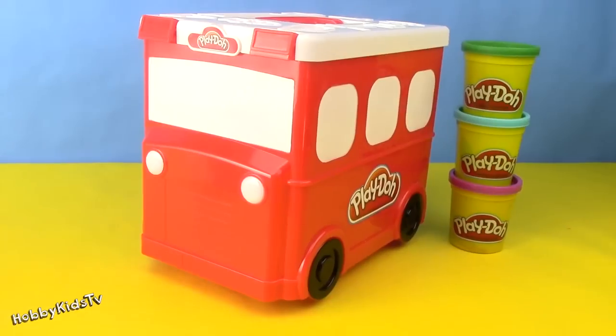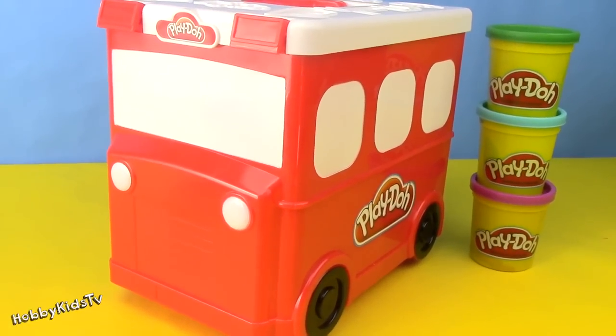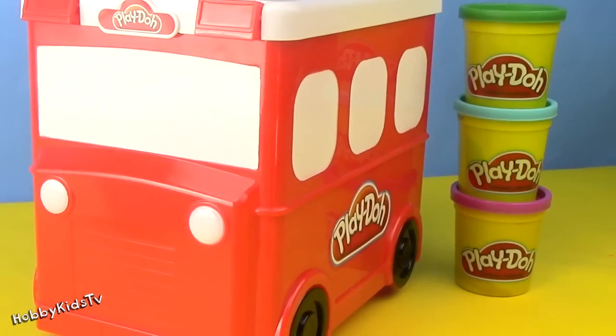Welcome to Hobby Kids TV! Today I'm going to review the Play-Doh Fire Truck Carrier. So fun!